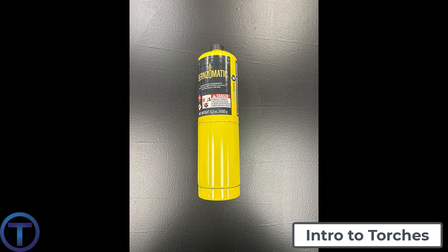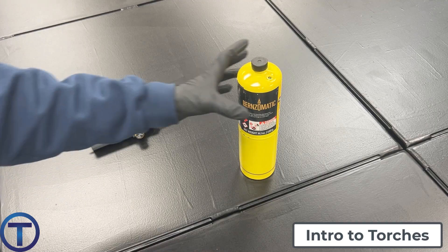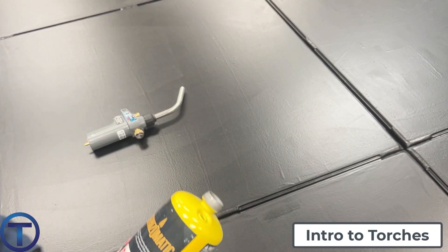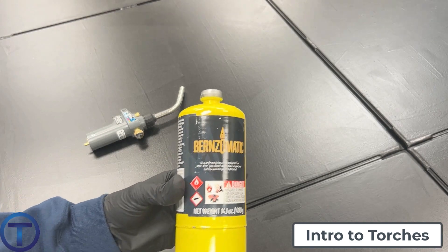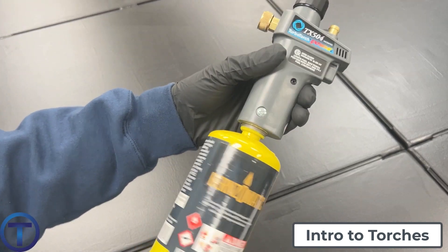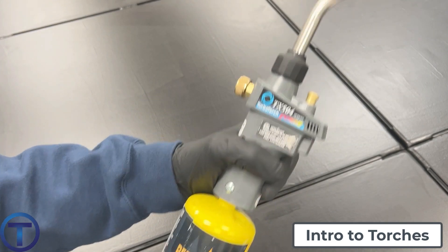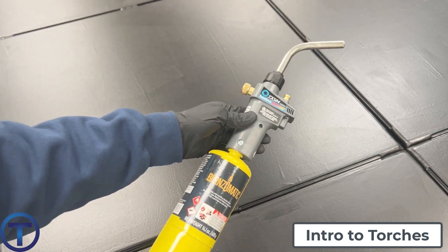Most plumbers prefer to use MAP gas, which is a mixture of flammable gases — methylacetylene, propidine, and propane. All these together create a higher flame temperature, which makes your job go faster. You can use propane; it's just going to take longer. So why not use MAP gas? It's in a similar tank, threads onto the torch the same way. You can use the same torch on either propane or a MAP gas tank. Might as well get the job done fast — use MAP gas.